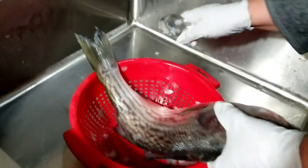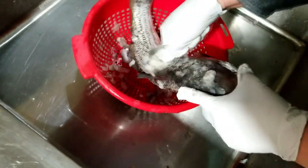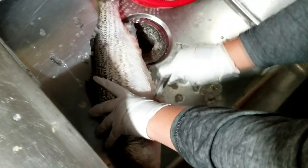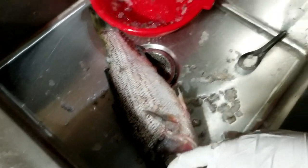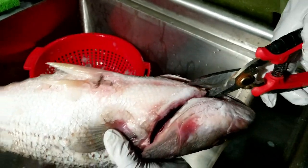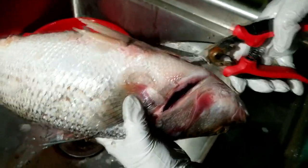I'm going to unscale them — I don't want to put it on the grill this way. I'm going to take the guts out. Just catch, clean and cook.